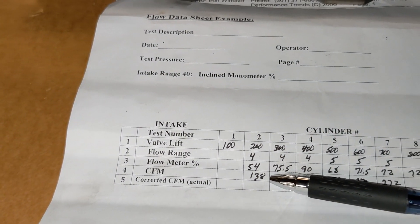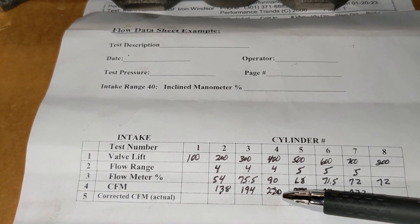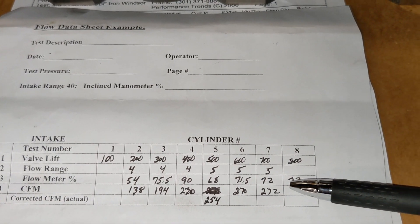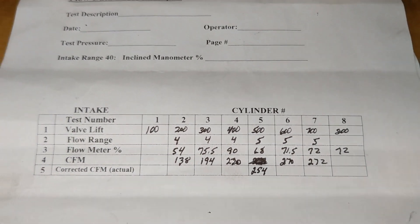At 200 we've got 138, 400 — I can't tell if that's 220 or 230, 230 would be pretty good. At 600 we've got 270, and it peaked at 272 at 700. I think those numbers are pretty good.